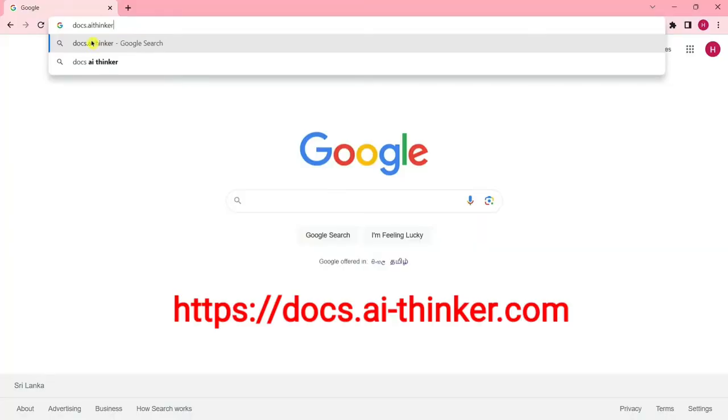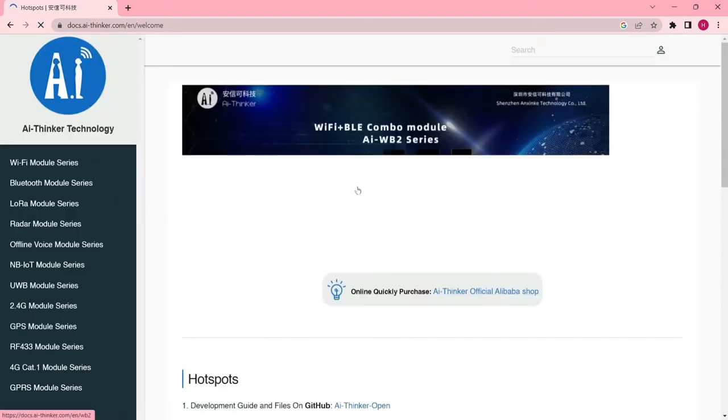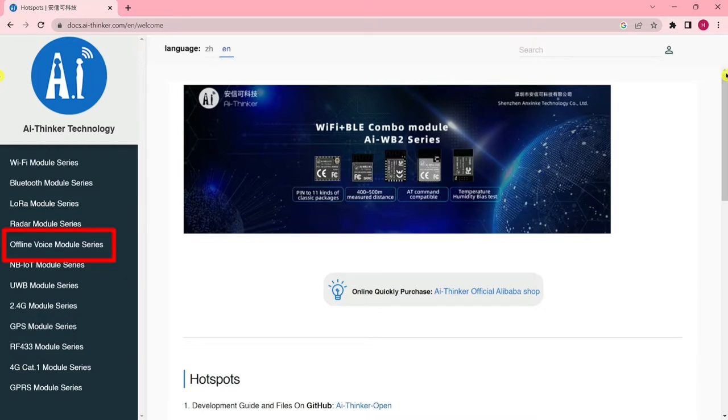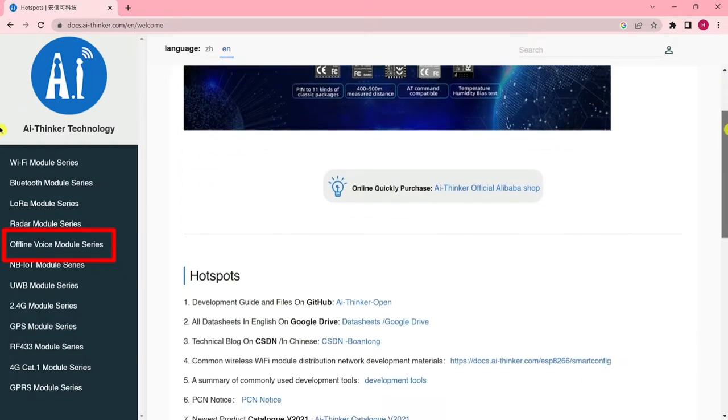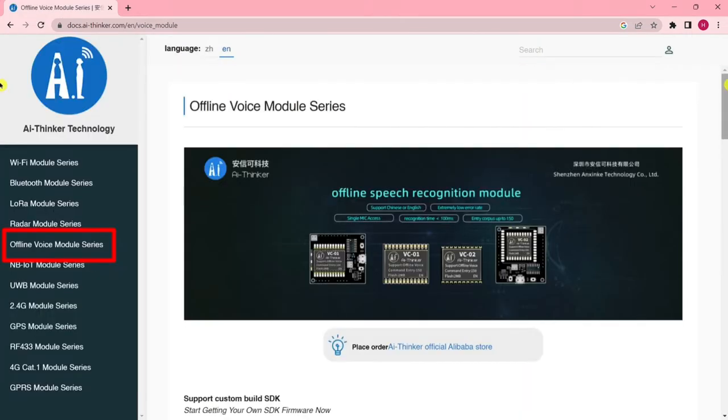Hi everyone, welcome to my channel. Today I'm going to be talking about the VC-02 kit. This is an offline voice recognition module — a powerful tool that can be used for a variety of applications, including smart home devices, voice assistants, security systems, educational toys, and industrial automations.